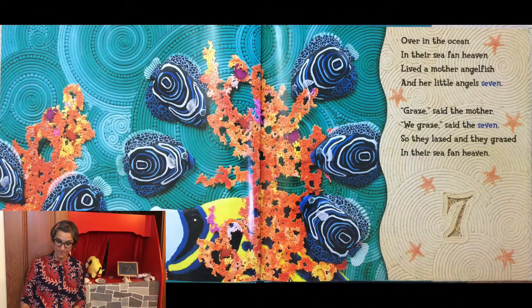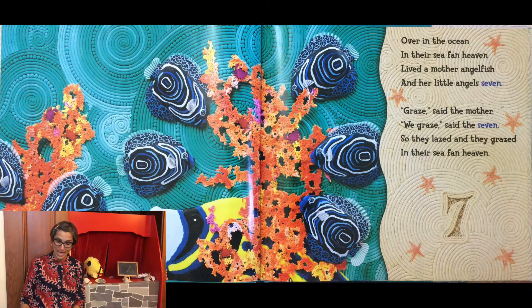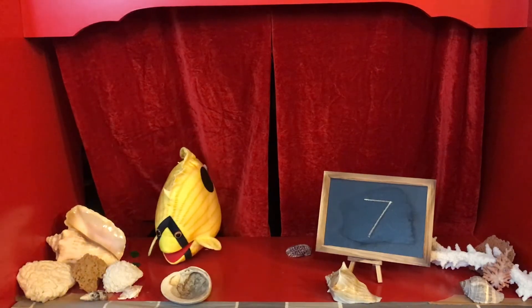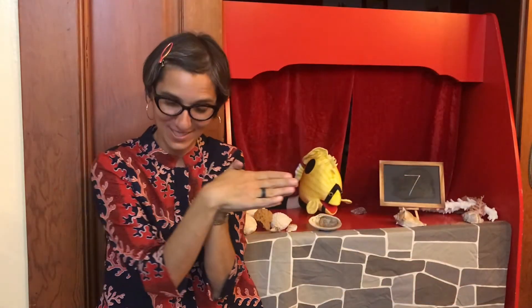Over in the ocean in their sea fan heaven, lived a mother angelfish and her little angels seven. Graze, said the mother. We graze, said the seven. So they lazed and they grazed in their sea fan heaven.